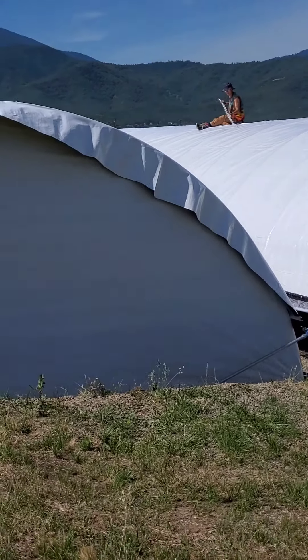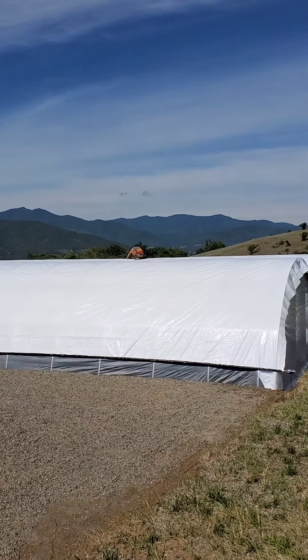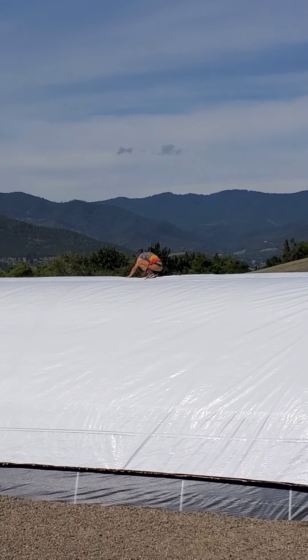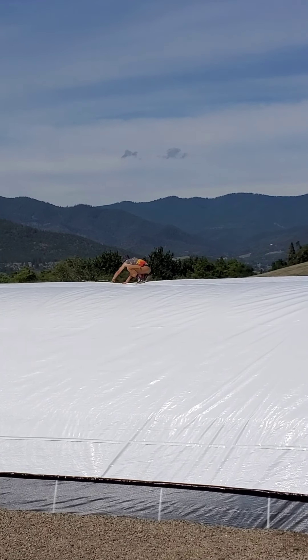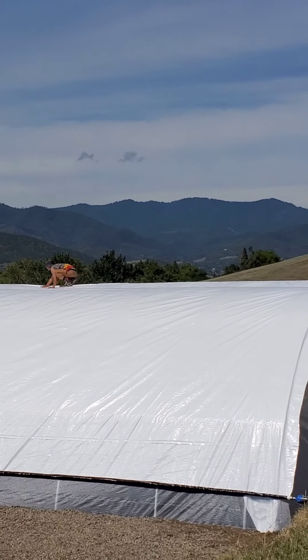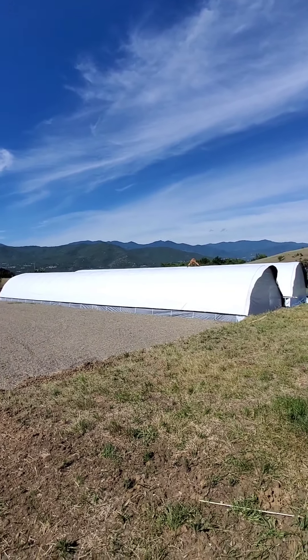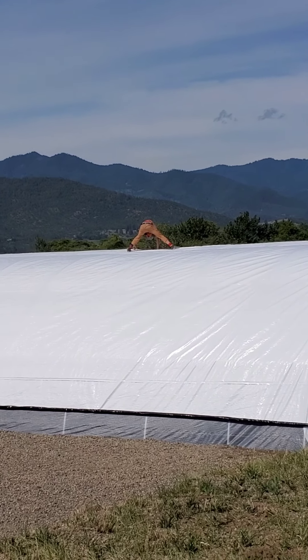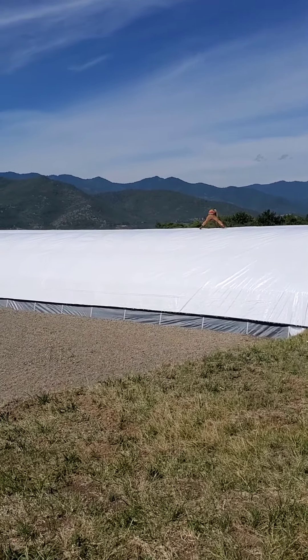Gaia is up on top of the center of the greenhouse, displacing his weight on each hoop. As he goes down, he's wiggle wiring in the blackout and the clear to the frame. He's about a quarter of the way down the greenhouse. Be very careful when you're doing this — these hoops will never collapse. There's G putting in the wiggle wire — the last step on attaching the blackout. Once you put that wiggle wire in, you can roll your blackout up and down. The curtain will be forever there.